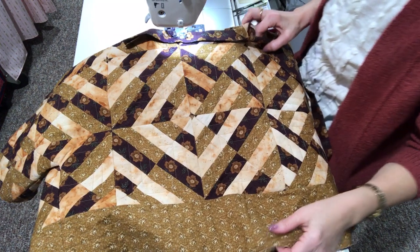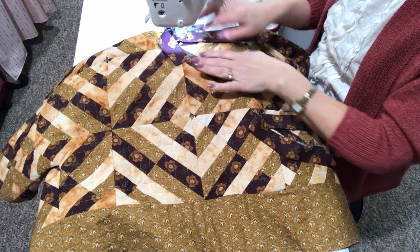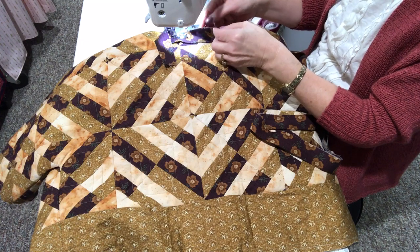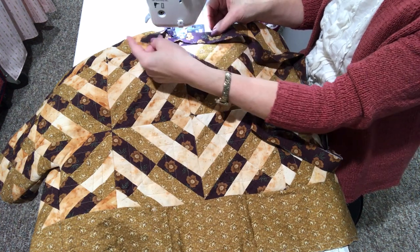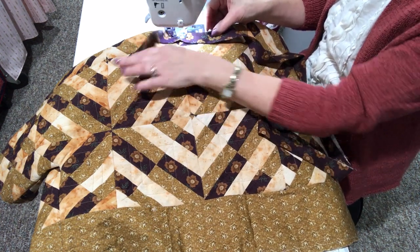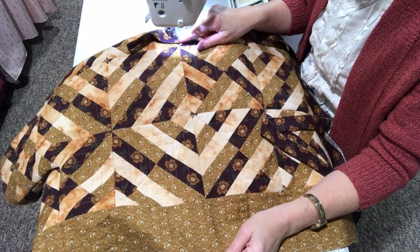As I sew my binding to my jacket, I'm starting at the back neck edge on the right side of the jacket. I've got the raw edges of the binding matching the edge of the jacket, leaving a tail to finish the binding when I get back to that point. I'll go ahead and sew this all the way around and meet right back up here to finish the edge.